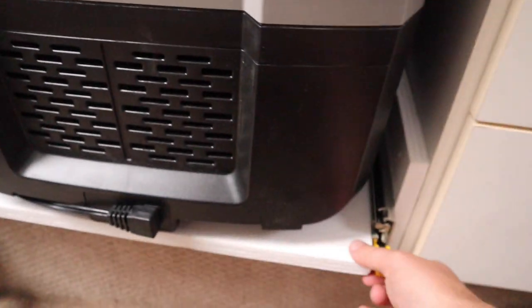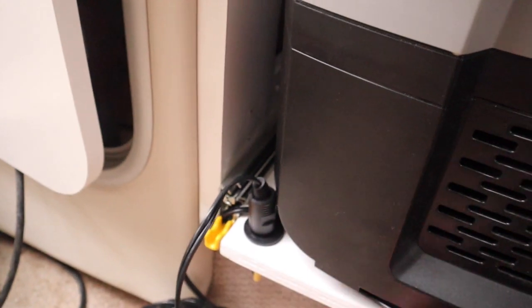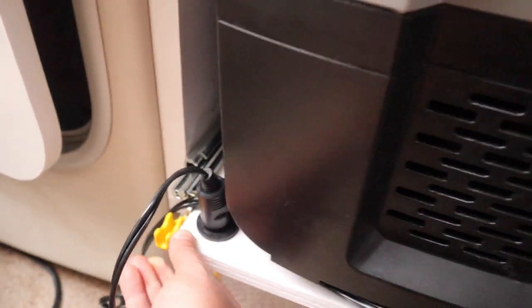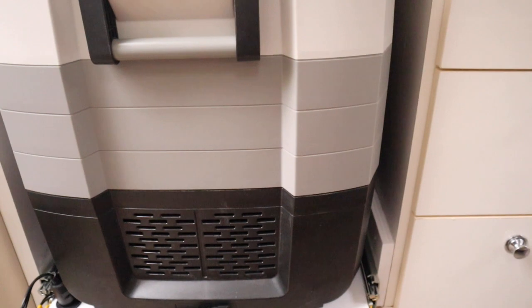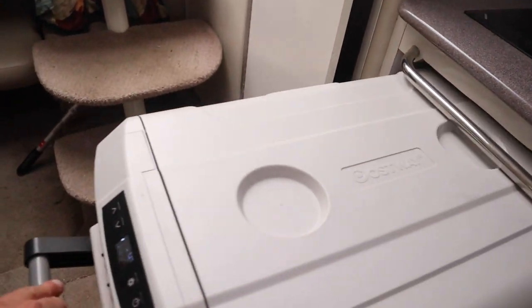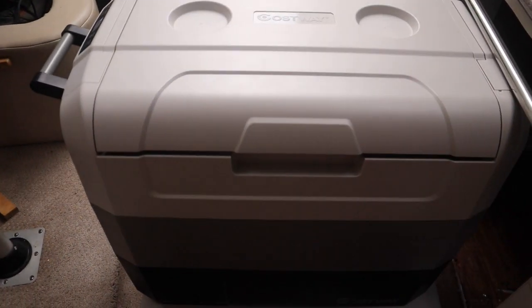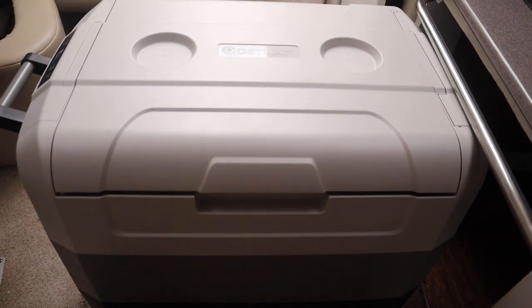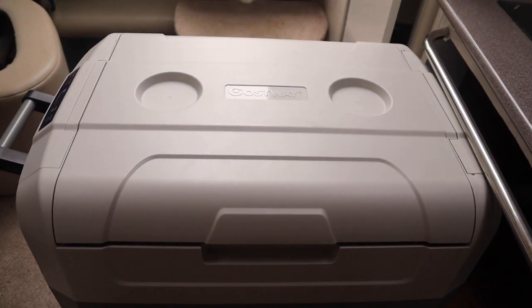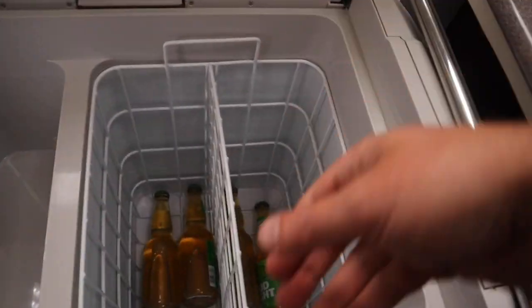So you just hit your latches and it's locking. When you're cruising it's not going to be going all over the place. You unlock it, it extends out, and it locks in place so it's not going to slide back in - so if you're in waves or rolling at anchorage, you're good.